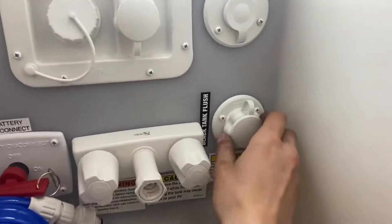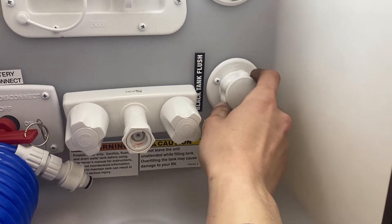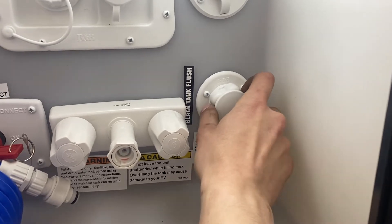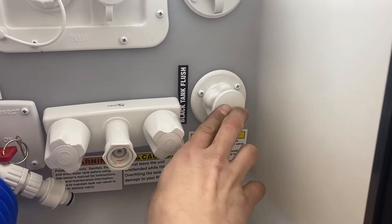In the bottom right corner we've got your black tank flush. You may notice over time after you've dumped your black tank, you know for a fact it's empty, but your monitor panel is still reading a third or two thirds. Typically that's some debris inside the tank hanging between the probes causing a misread. Just pop that cap out, take your water hose, plug it in, turn on the water, and that'll flush out the tank, getting rid of any debris causing that issue.